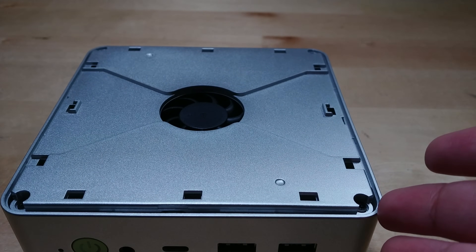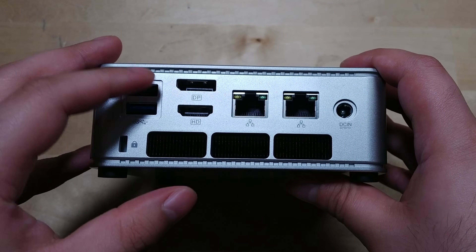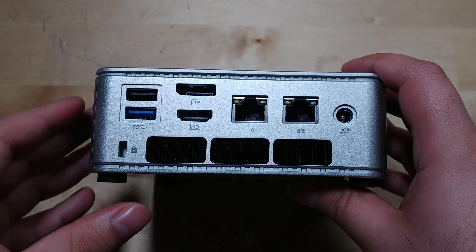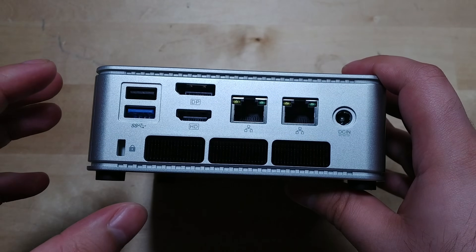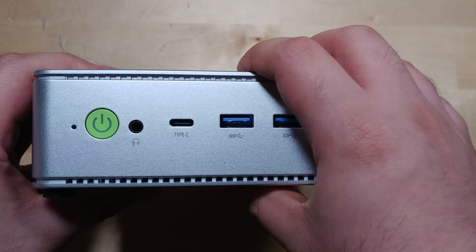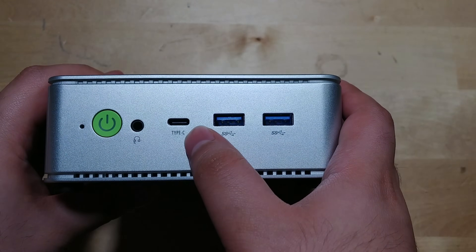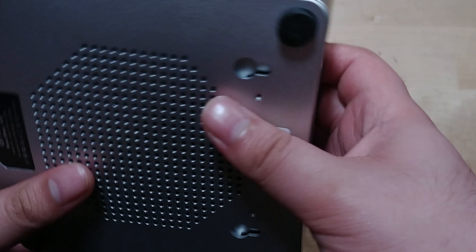In terms of I/O, it's a standard configuration. We have two 2.5 gigabit NICs, HDMI, and I'm glad to see a DisplayPort. However, only seeing one high-speed USB at the back is disappointing. We get two in the front and only one USB Type-C — not very competitive I/O, but for the most part it is passable.